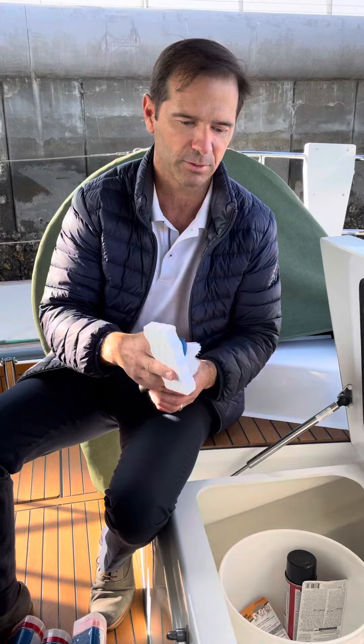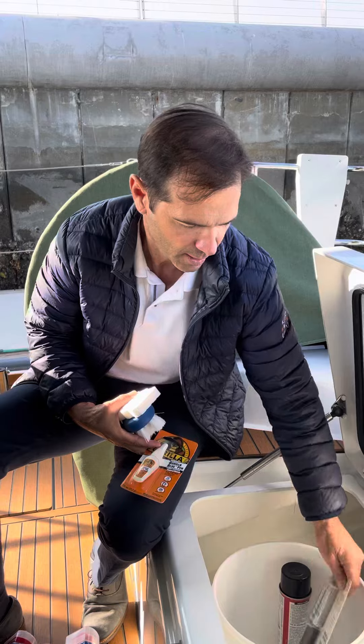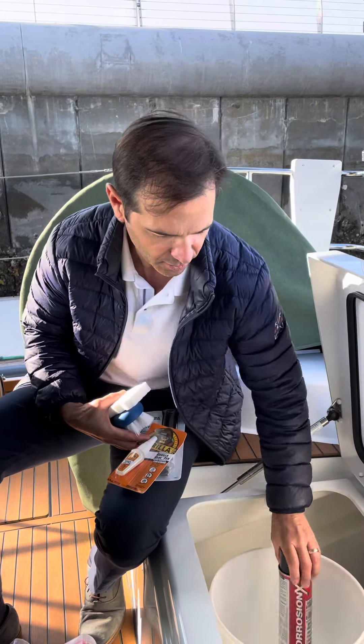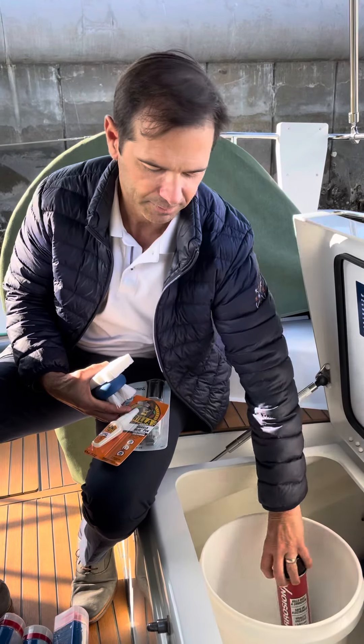We also have a magic eraser, which is great to get little scuffs off the hull as well. We have Gorilla Glue and a little epoxy adhesive kit. And then we also have Corrosion X, which we'll spray on the keel bolts every few months.